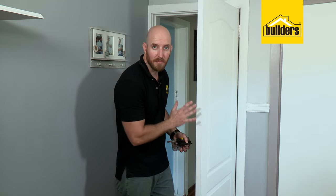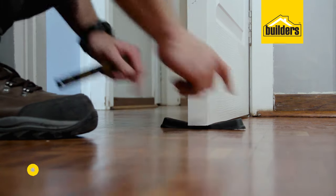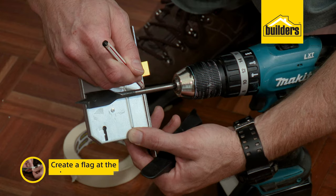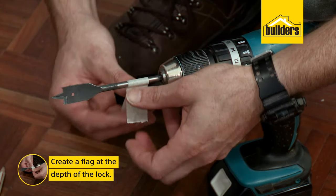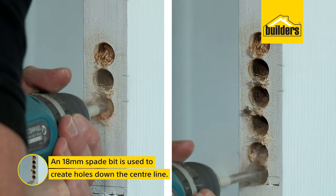Now that I've got my centre line marked out I can start creating my mortise. A handy hint is to chock the door so it doesn't move while you're working. To start the mortise I'm using an 18mm spade bit that'll give the lock set enough space to go into the mortise. I've also created a flag depth stop at the depth of the lock. I'll drill a series of holes along the centre line between the top and the bottom to create the mortise.